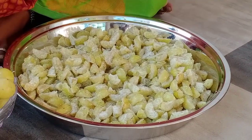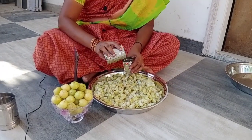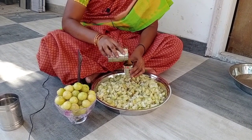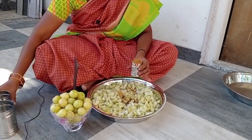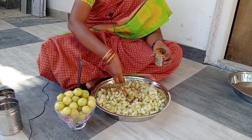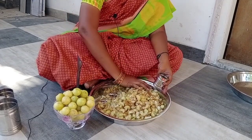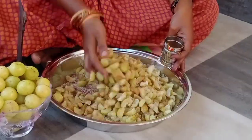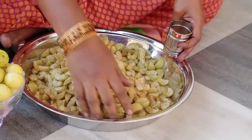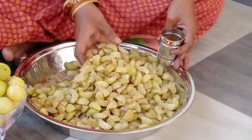I will put it in the back of my hand. Do not just cook it in the back of my hand. I will cook it in the back of my hand. Now we have to put the oil on the ground.